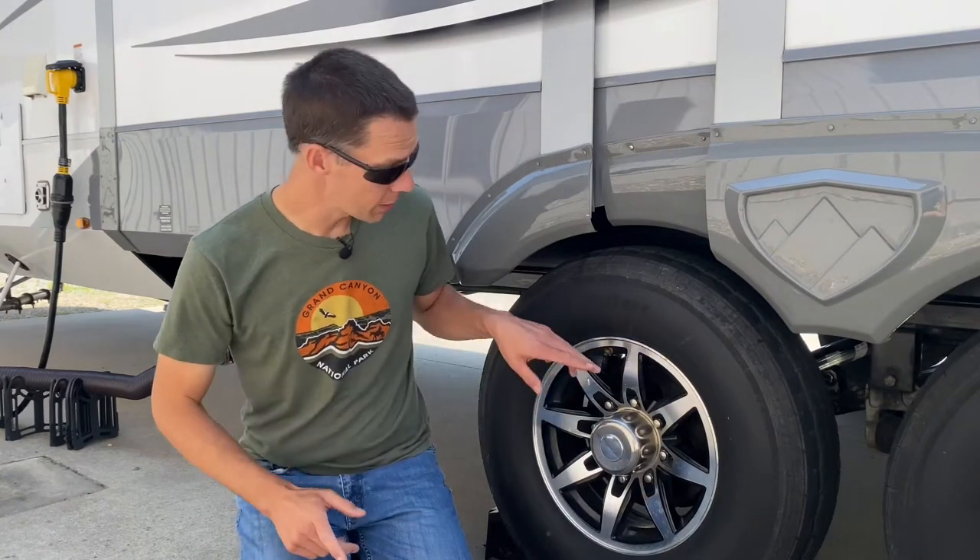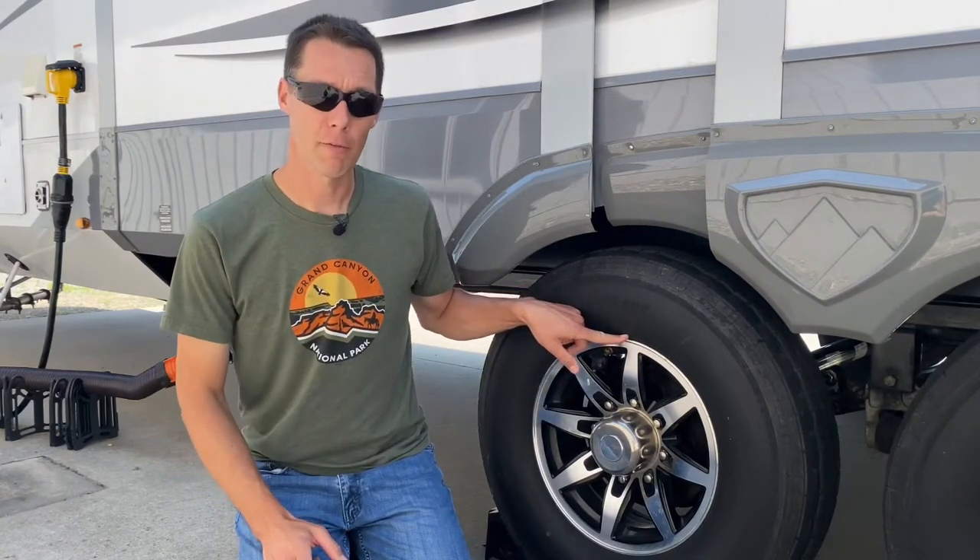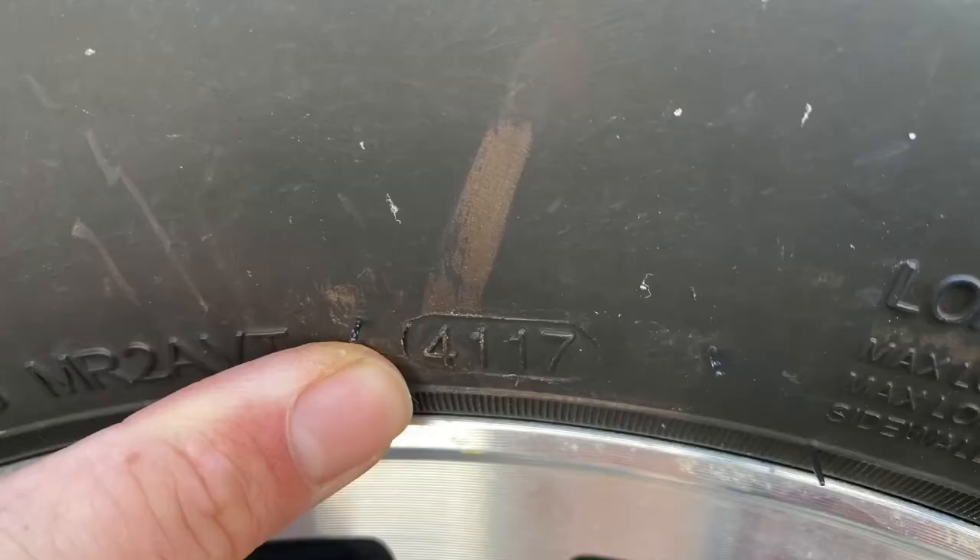Look at the side of the RV tire — you're going to see a round stamp area. It'll have four numbers on it. Ours has 4117.